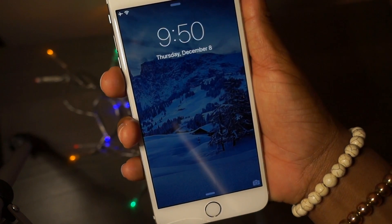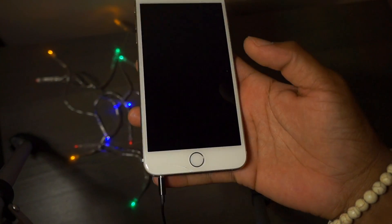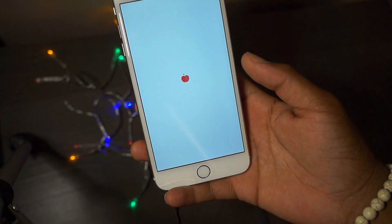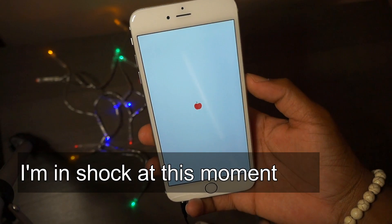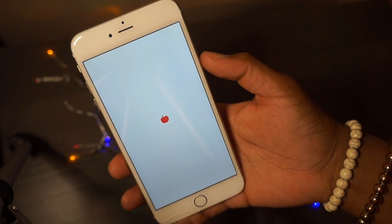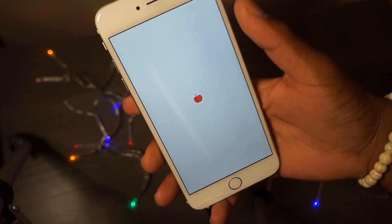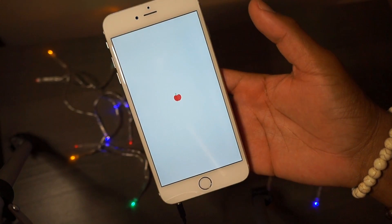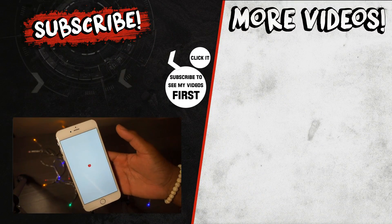First time doing this - as simple as that, your phone is now jailbroken! How awesome is that guys? The phone is now jailbroken, simple as that. You won't have to hit the lock button and all of that - it's very, very simple and an awesome tool.